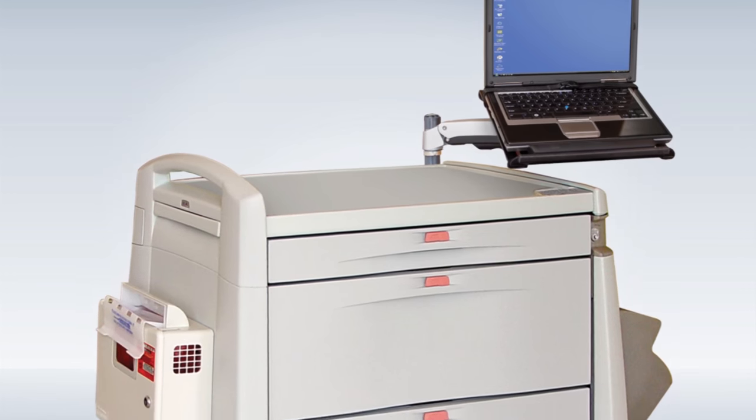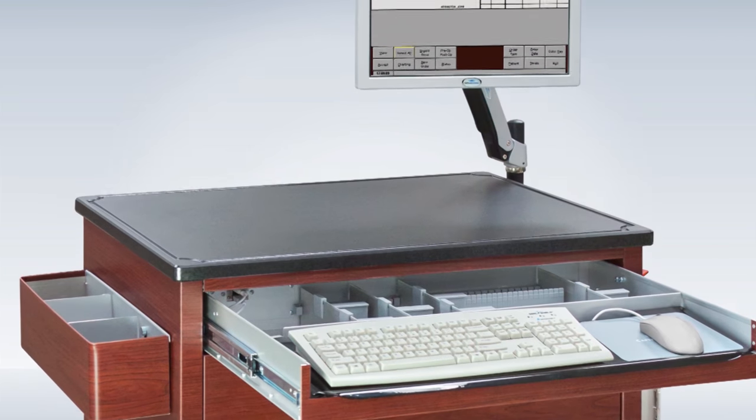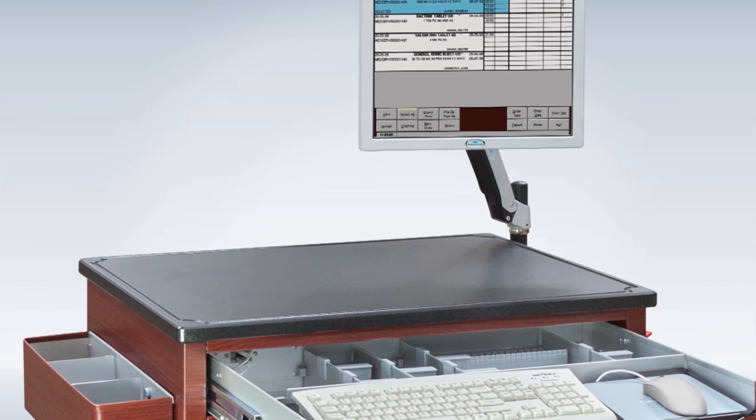For a flexible mobile computing solution, the AX Series cart arm can accessorize almost any medication cart or procedure cart.